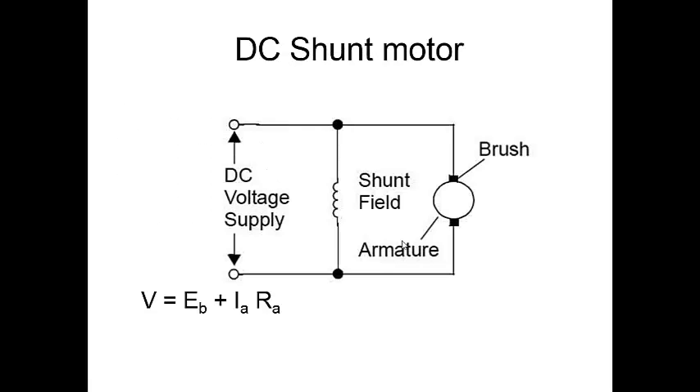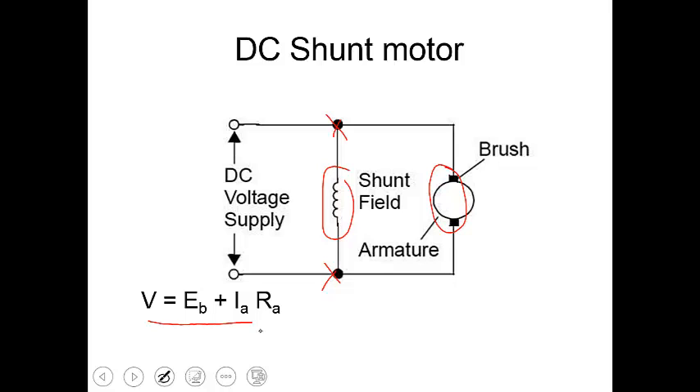Let's see what a DC shunt motor is. In a DC shunt motor, the field winding and the armature winding are connected in parallel to each other. Let's try to write the network equation for a DC shunt motor. The armature in a DC shunt motor has some resistance RA. Since the armature winding is nothing but a coil, the coil has the property of opposing sudden change in current.